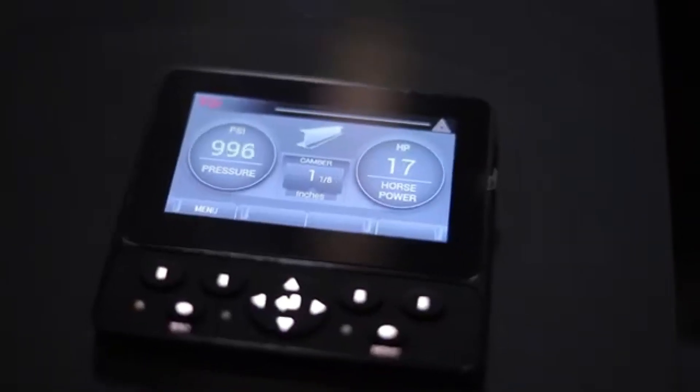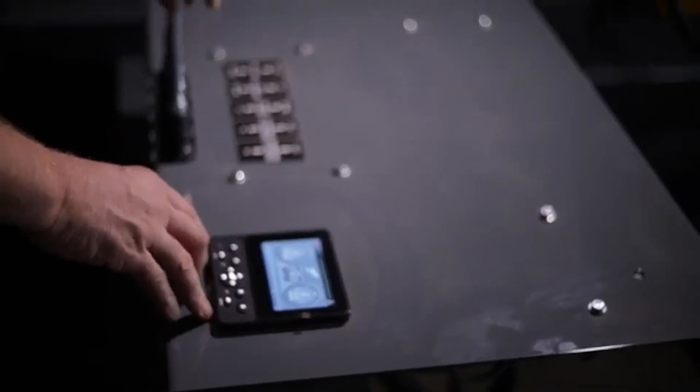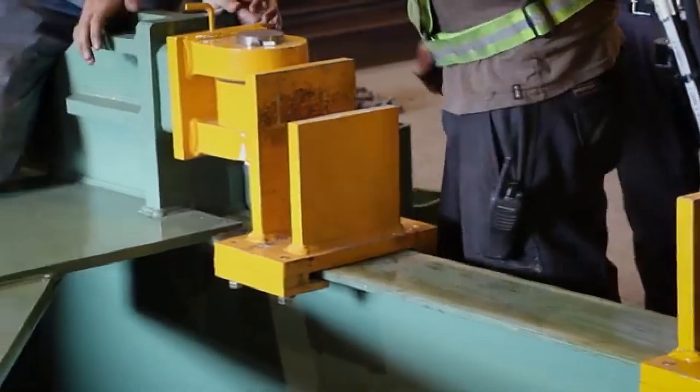To set up your beam to be cambered, simply select the beam size. At this point, the display will tell you what spacer tubes to use if necessary. You will then have a live digital reading of the deflection down to 1/32nd of an inch. If your beam is under 26 feet in length, the entire camber process can typically be done in one hit. If your beam is over 26 feet in length, three or more hits may be required. Select the beam size on the display screen and insert the correct spacer tube if required.